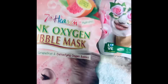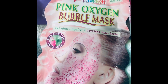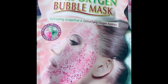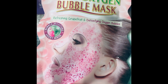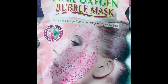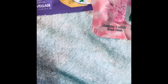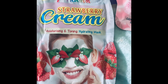The next one I've got is the pink oxygen bubble mask by Seventh Heaven. I haven't used this one, but the fact that it's a bubble mask really appeals to me — it's probably because of the name! I'm going to use it just to see what the effects are and I'll get back to everyone on how it works out.